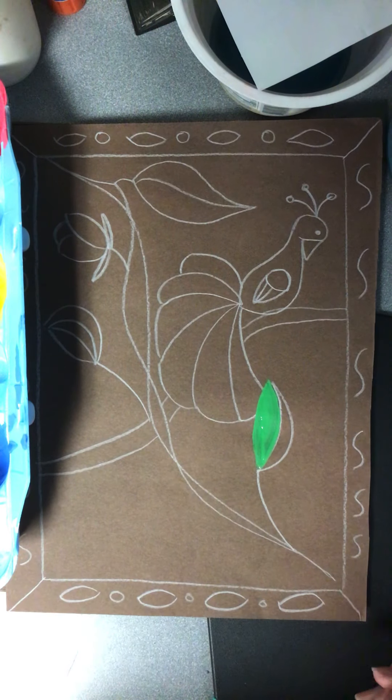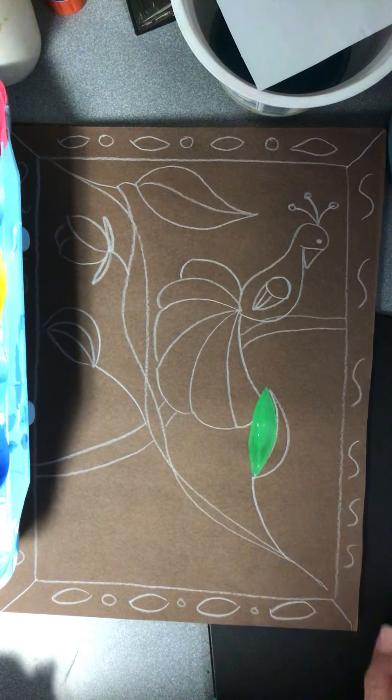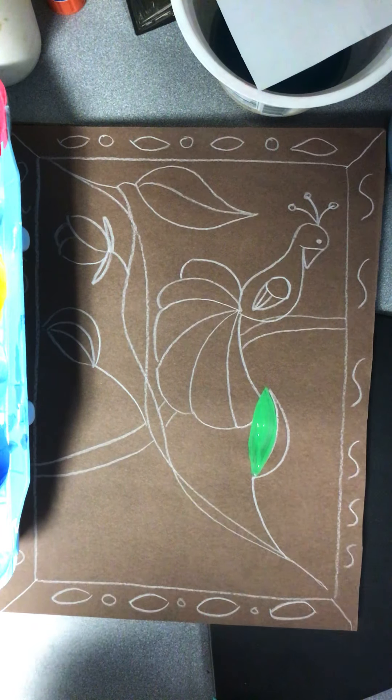Then all you have to do is paint it. All you're going to do is just take your paints and color this however you please. I recommend a small paintbrush so that you guys can do all of those wonderful details. I also recommend covering up your white colored pencil lines with the paint so that you can no longer see them. All you have to do is go ahead and paint the rest of your painting. This is going to take me probably hours, so I'm not going to sit here and make you watch me paint today.